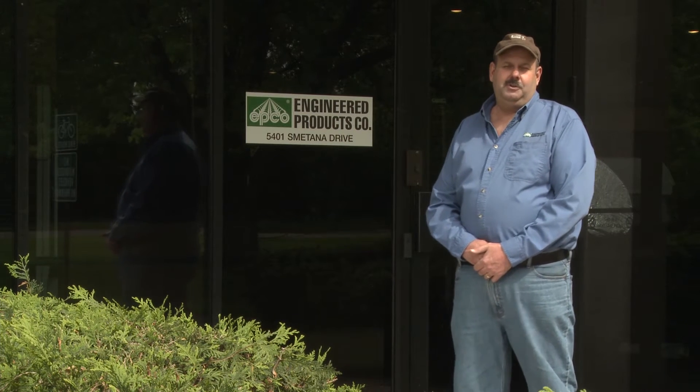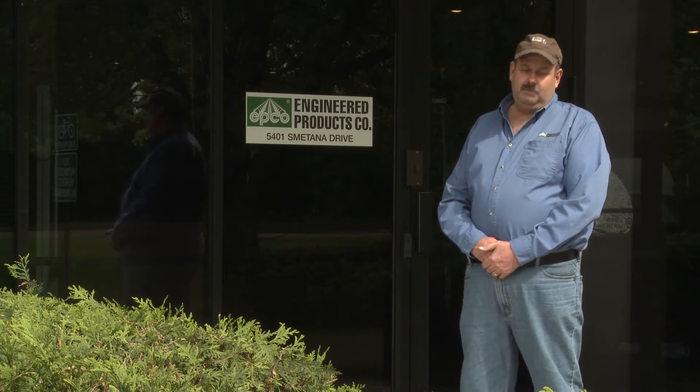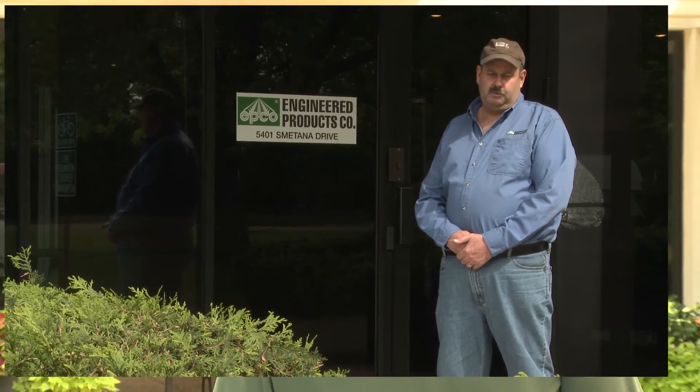Hi, I'm Tim Nelson here at Engineered Products. I do customer service and inside sales, and I'm also a master electrician. That was me four years ago introducing our retrofit kits. Today I'd like to introduce you to our new LED retrofit kits for strip fixtures. Come on in, let me show you how it's done.